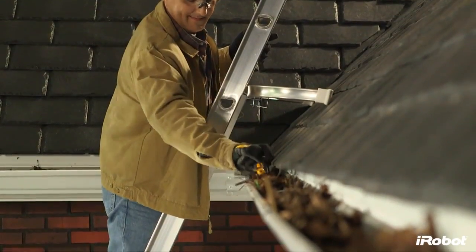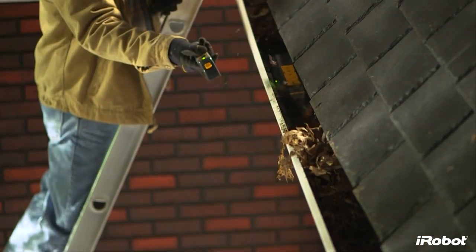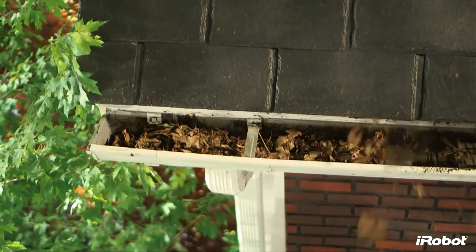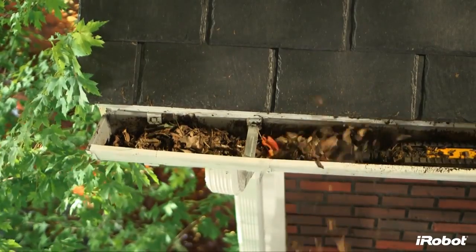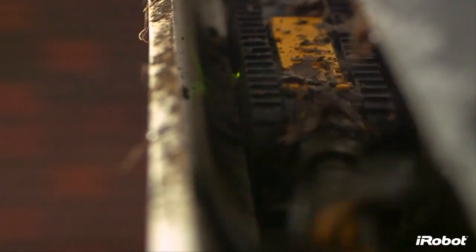Simply place Luge into the gutter using the detachable handle and let the robot get to work. Spinning at 500 RPM, the high-velocity four-stage auger breaks apart clogs, then lifts and throws them away from your roof as sweepers and a scraper clear the remaining debris and make sure the path is cleared for the robot to travel.